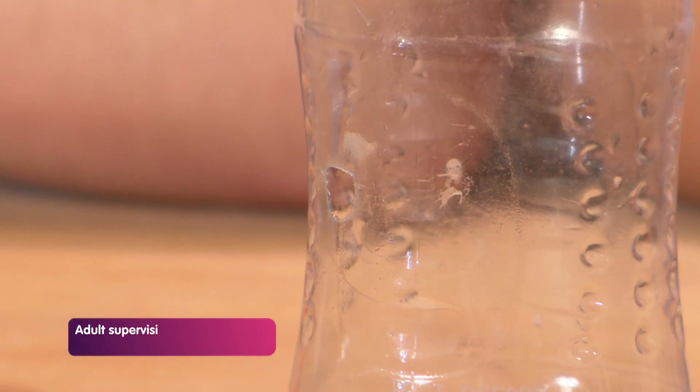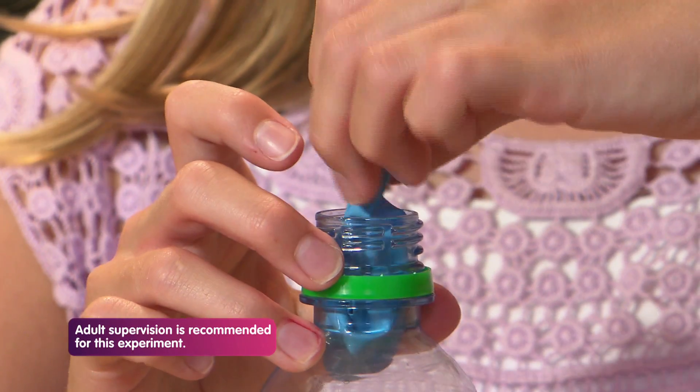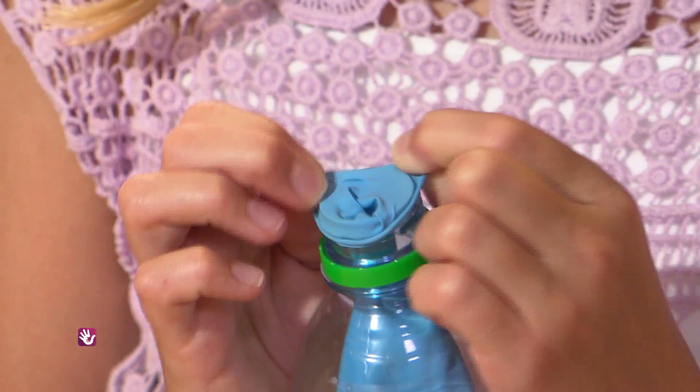First crush a small hole one centimetre diameter on the side of the bottle. Then put the balloon in the bottle and stretch it over the top like this.